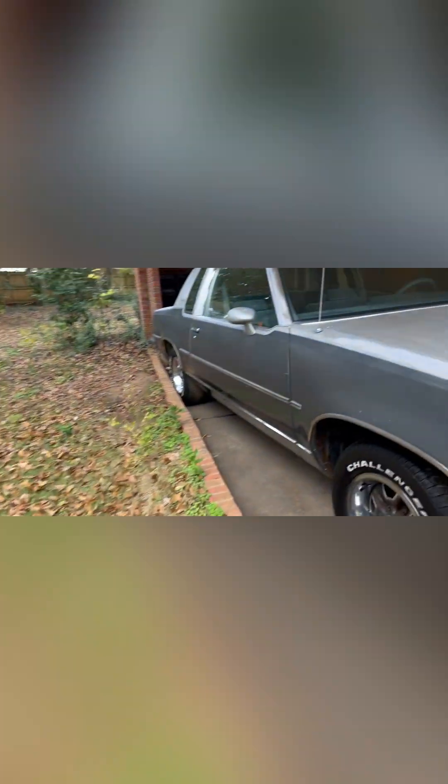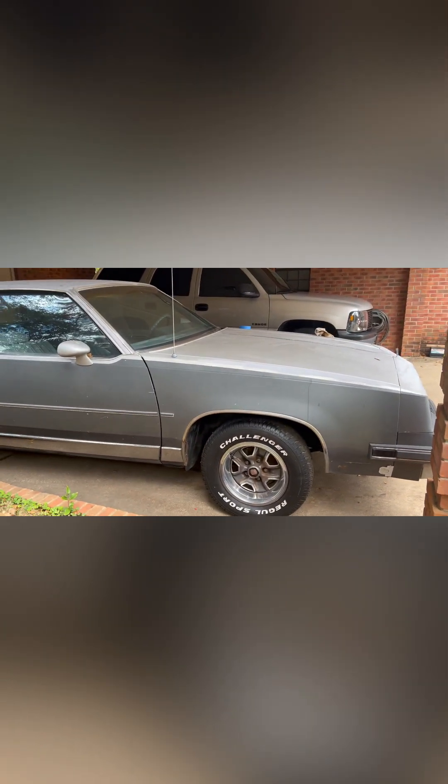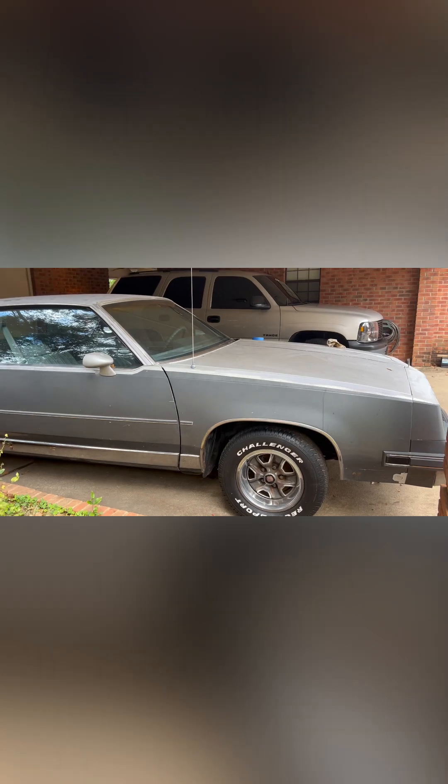Now I'm going to have to do this side here — that chrome there, that chrome piece back there. I'll clean it up, scuff it up a little bit with some smaller Scotch-Brite pad. So I'm just trying to see how it turns out. I'm turning all my chrome into black.